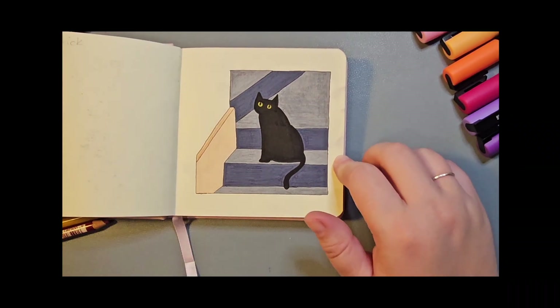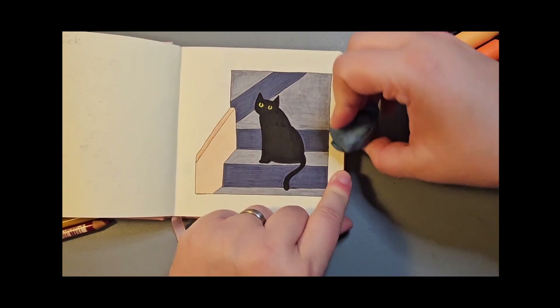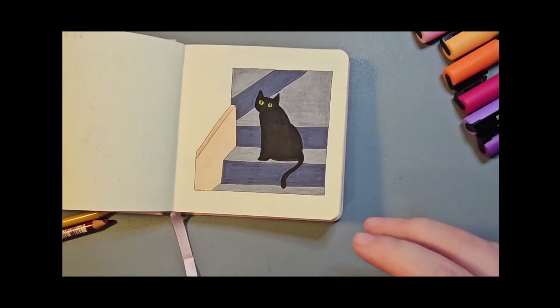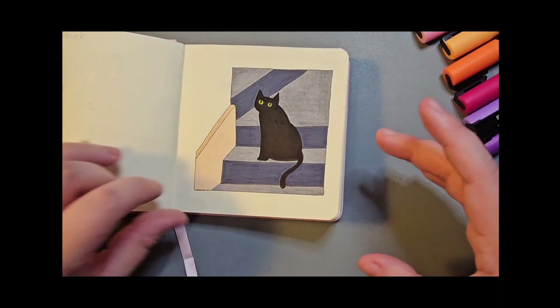This page is very mucky because I got pencil all over it. I really need to go through and use fixative on all of the pages where I've used the Carbothelos, because they spread everywhere.